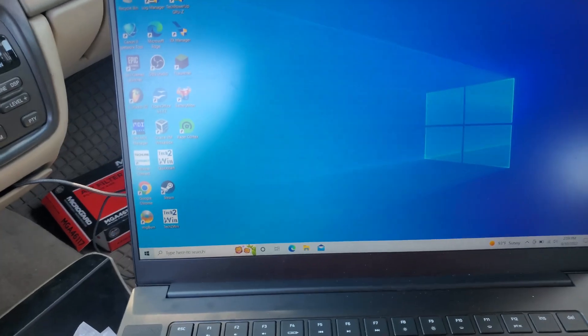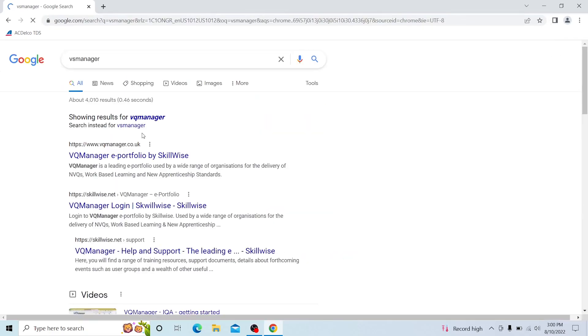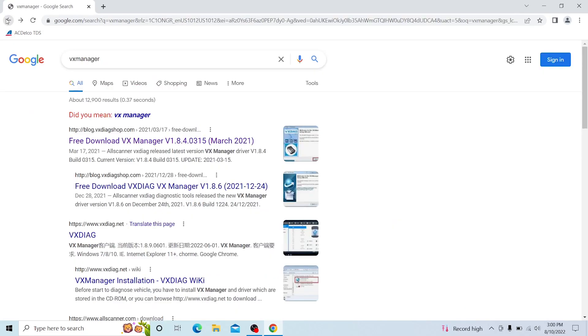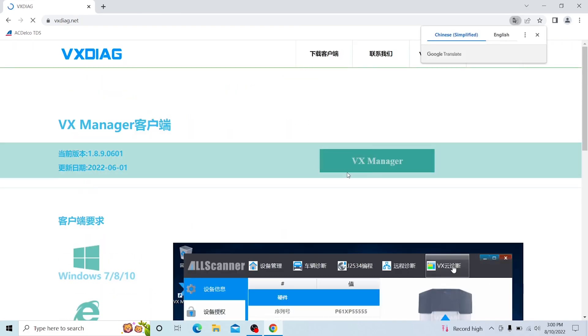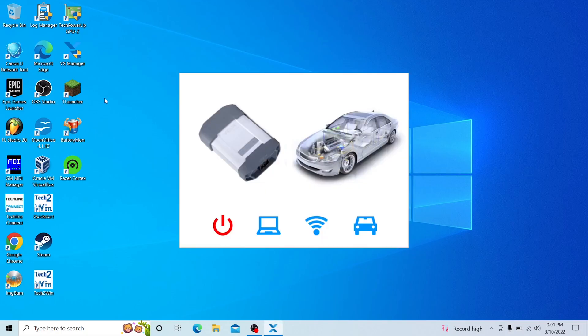I'll show you on my computer how to set everything up so you can actually program the module. The first thing you need is to search for VX Manager on Google — VX, not VS. The page is in Chinese because it's a Chinese product, but you just download VX Manager from the green button. Once you do, install it on your PC — I already have it installed here.